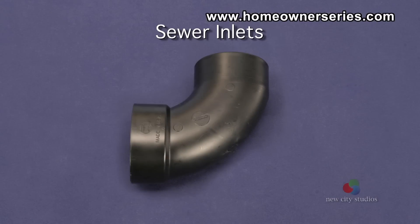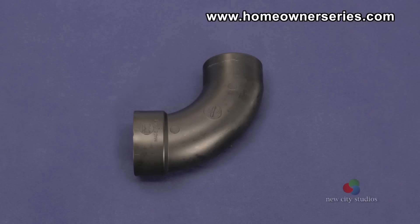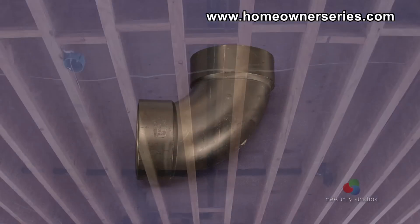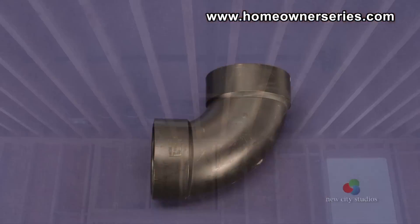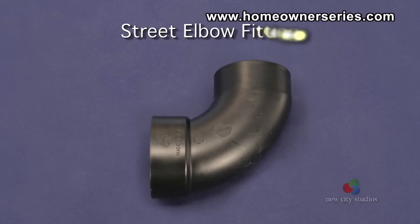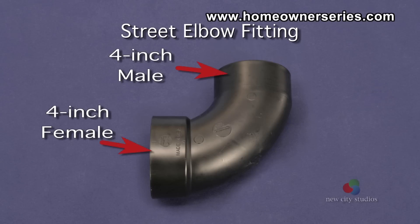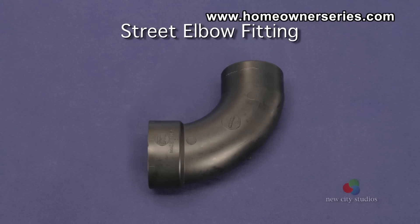The sewer inlet links the toilet flange to the sewer line. Most sewer inlets are made from an ABS fitting called an elbow or L, because of the 90-degree angle required directly below the toilet so the sewer inlet can connect to the home sewer lines that run horizontally along the floor. All elbow connections are female-female, meaning both sides fit over a male pipe. A street elbow, on the other hand, has one female connection and one male connection, and will be referred to as a street elbow or street L.